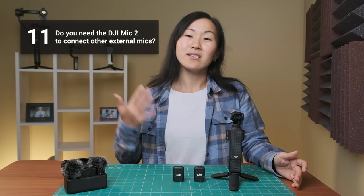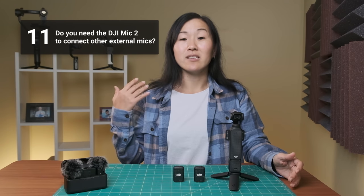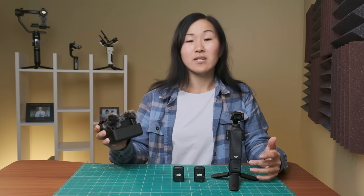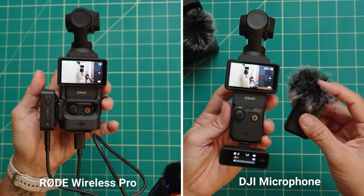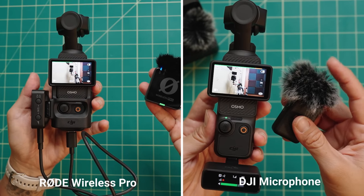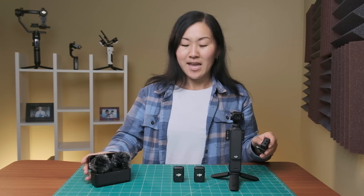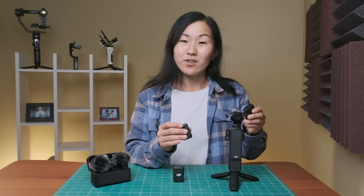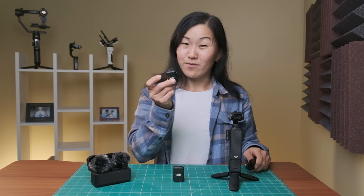Number eleven, do you need a DJI Mic 2 transmitter to connect another external microphone to the Pocket 3? No, you can connect other microphones via USB-C. You can even use other wireless microphones such as the original DJI Mic system, the Rode Wireless Pro, or Rode Wireless Go. The only catch is that if you use these other wireless mic systems, you have to attach the receiver to the camera, whereas the benefit of using the DJI Mic 2 transmitter is that the receiver is built into the camera.